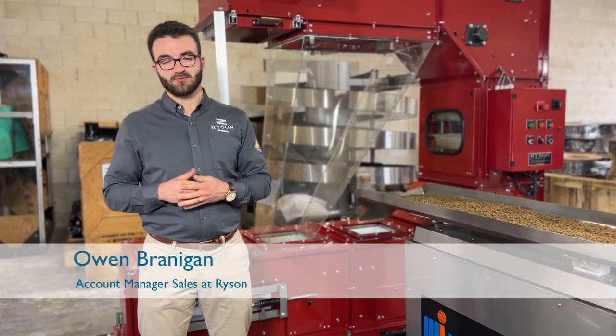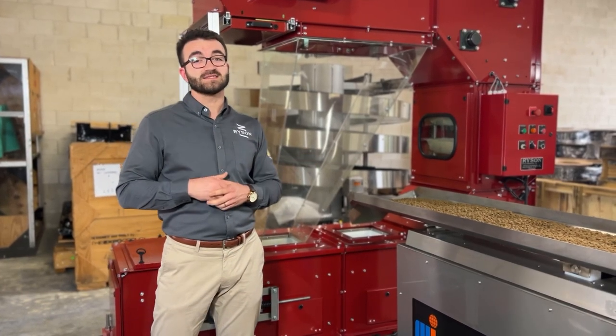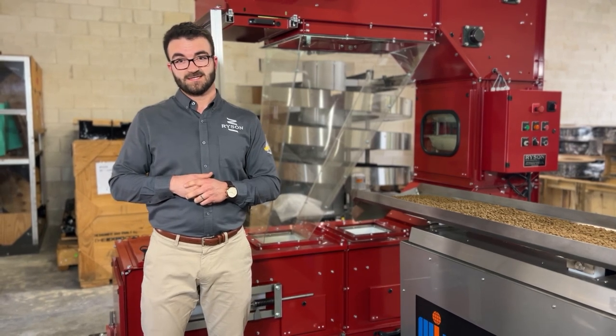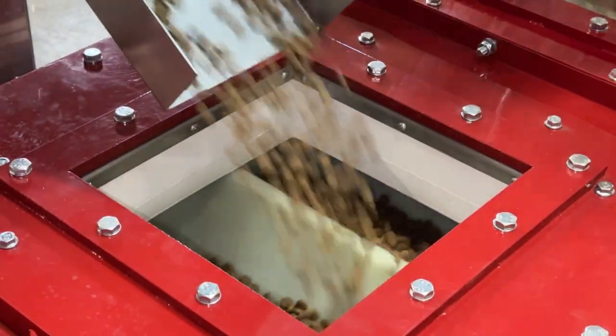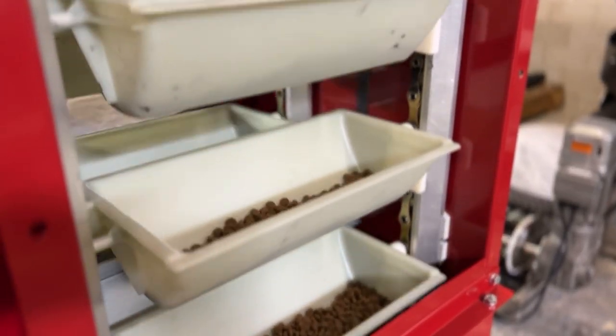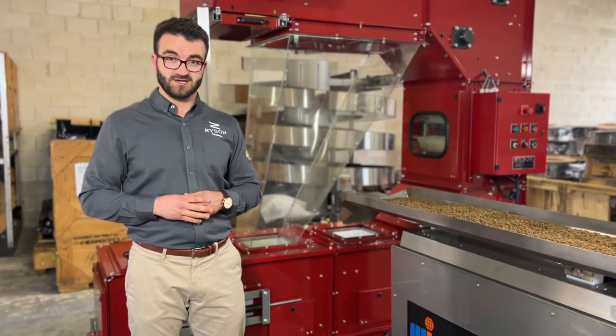Thanks for tuning in. My name is Owen Branigan with Ricin International. Today we're going to be looking at how the Ricin bucket elevator can be used in your pet food production line. Oftentimes in any production line you've got to take your product vertical, but you don't have a lot of floor space to do it. And that's where a bucket elevator could be the exact right fit for your process.